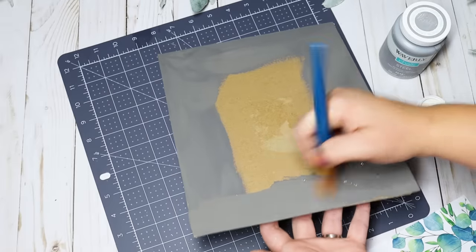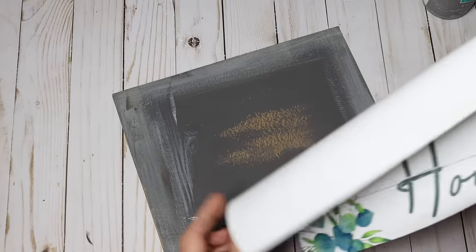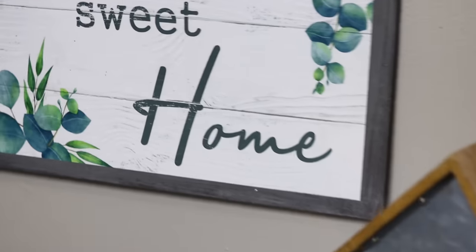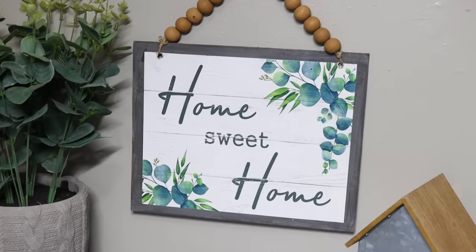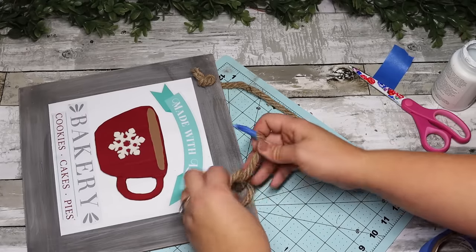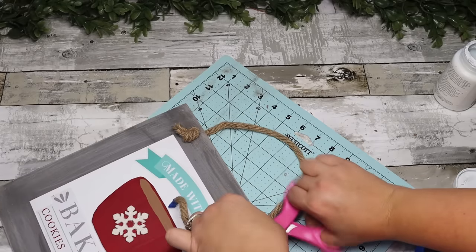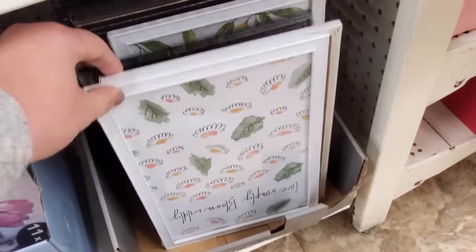I add a bead hanger using some beaded garland — you can find them at Hobby Lobby. Bead hangers are super trendy right now and instantly uplift this project to look like a nicer piece. I also love adding a rope hanger to the top, which I do on a ton of my DIYs. Make sure you tie the ends in the front — it gives it a more bold, rustic, and higher end look. We are just trying to get those beautiful wall art pieces out of those plastic frames and spice them up a little bit.